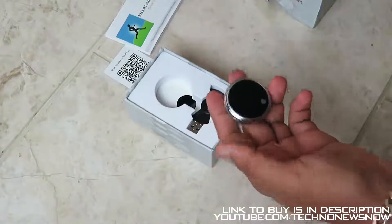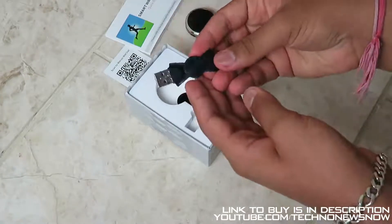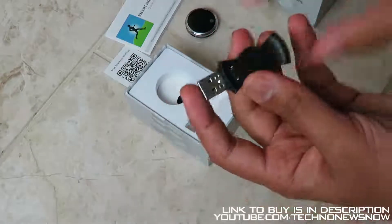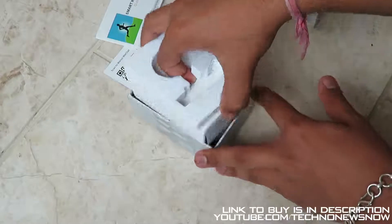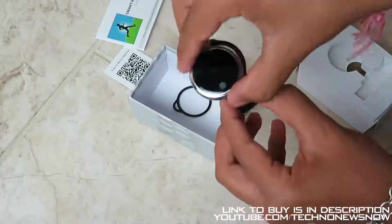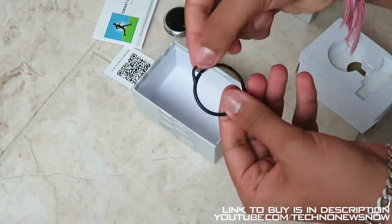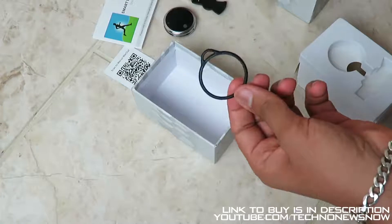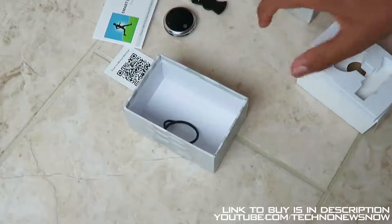Over here we have the actual watch itself, and we have the charging dock. It is a magnetic charger — it simply snaps on and you charge the device through this. Inside the box we also have the wristband attachment, and another attachment with a slot on top so you can tie a string and use it like a pocket watch. It's great that it comes with all of this.